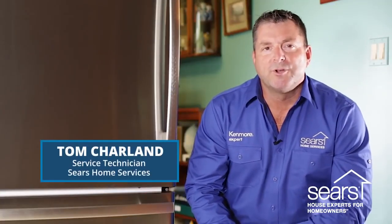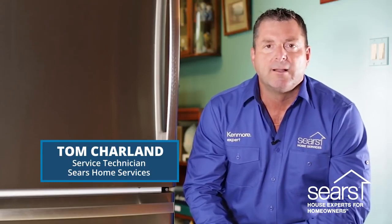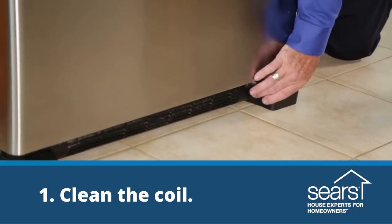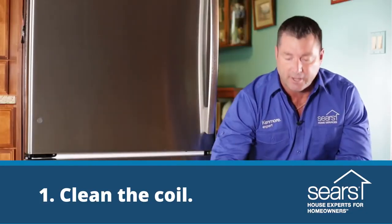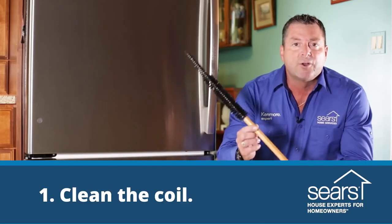A contributing factor to poor refrigeration temp is usually caused by a bad or dirty condenser coil. Most condenser coils are located under the front of a refrigerator on the bottom of the floor. The condenser coil can be accessed by removing the grill from the front of the refrigerator and getting yourself what's called a refrigeration coil brush.